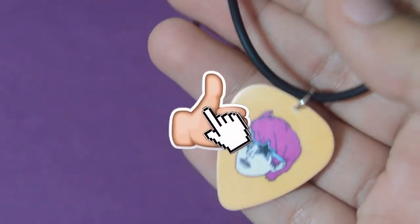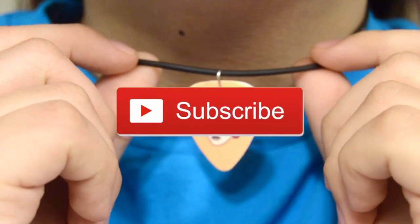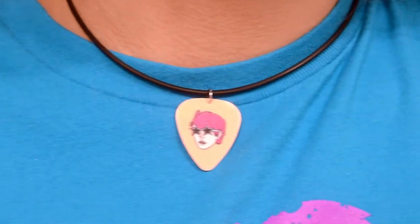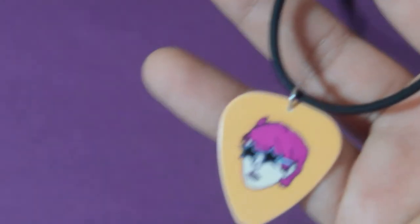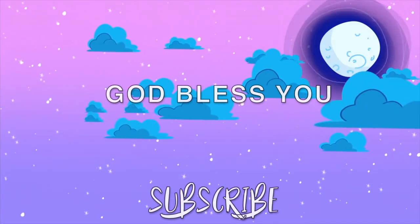it really helps me out. If you have not already and would like to, be sure to subscribe to my channel for more weekly crafty videos like this one. But yeah, that's pretty much it for today's video. I hope y'all have a blessed rest of your day, God bless you, and bye!